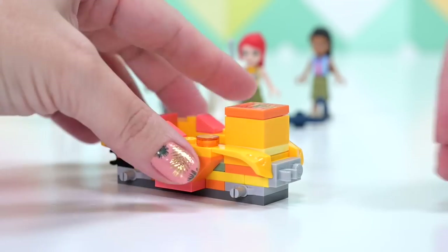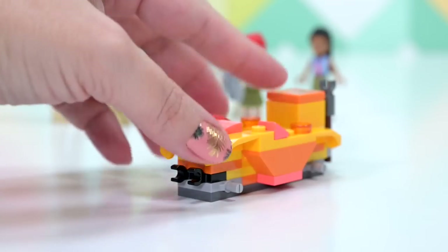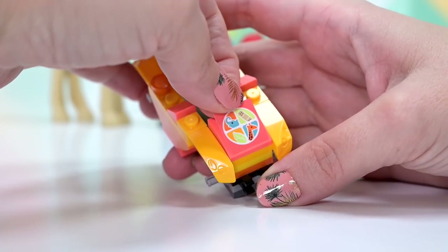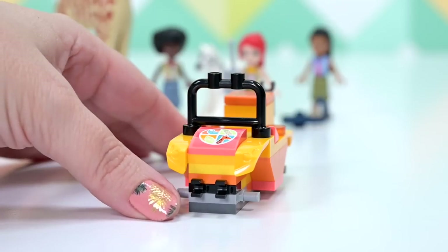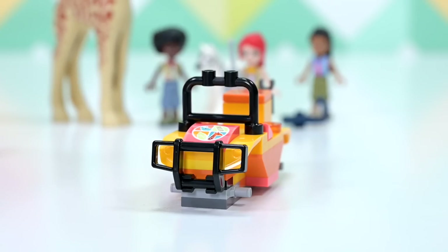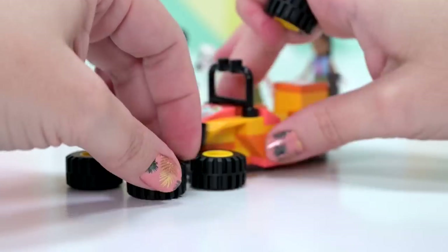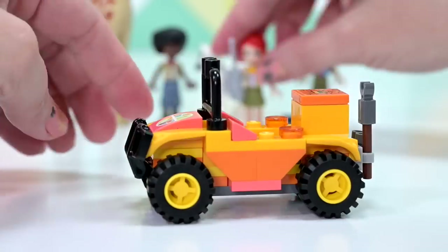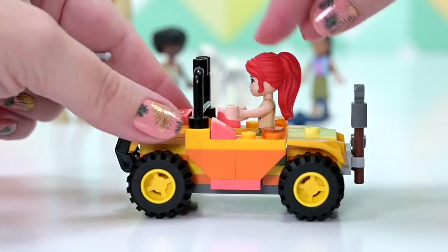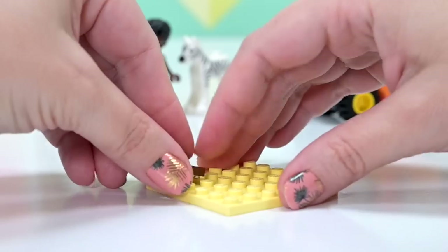The jeep gets a hook on a stick and some binoculars for the back. There's a little emblem on the front with a band-aid, a blue elephant, a giraffe, and a little leaf — like a logo. Yellow insert tires finish it off. The sunset colors paired with the vibrant coral really work together in a way I never would have imagined.